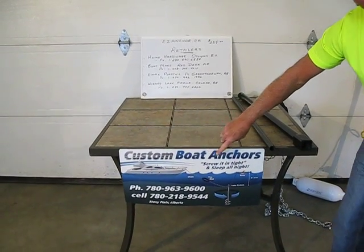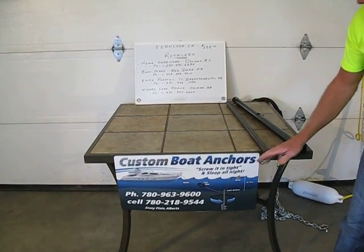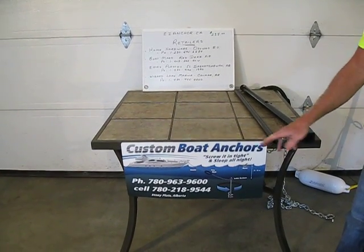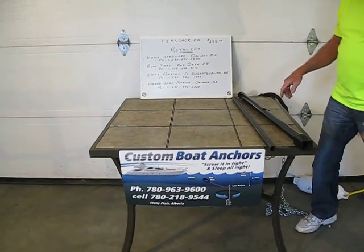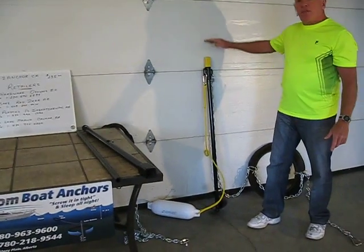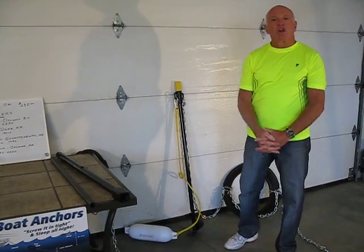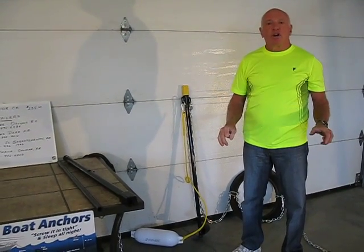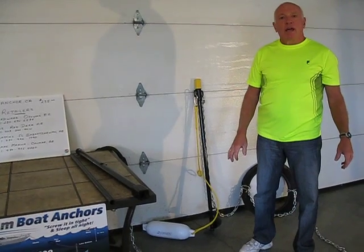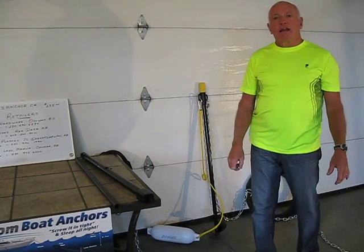We have taken up the motto: screw it in tight, sleep all night. It makes you feel comfortable knowing that your boat is anchored properly, and it does not matter what happens in the night — that boat will be there in the morning. The Easy Anchor is available in 4 foot, 5 foot, and 6 foot lengths. The 5 and 6 foot lengths are used on docks, and there are many docks secured with this product. Go to our website, tcanchor.ca. Thank you.